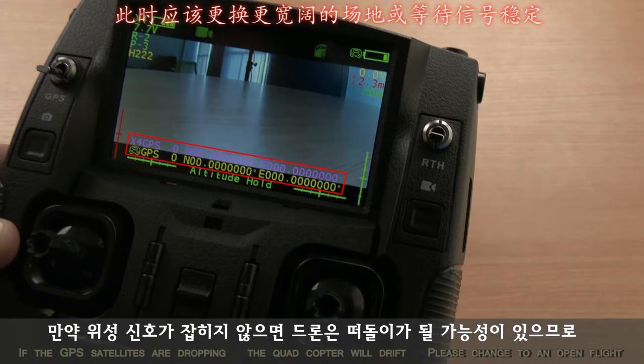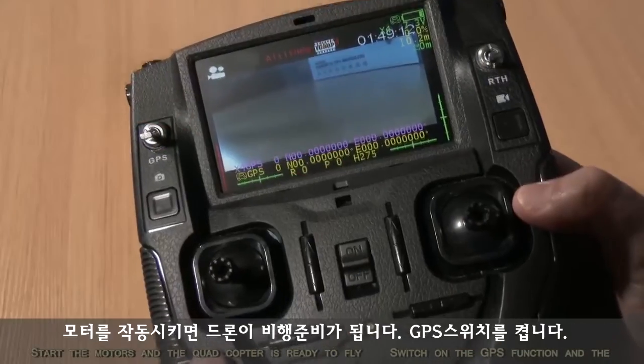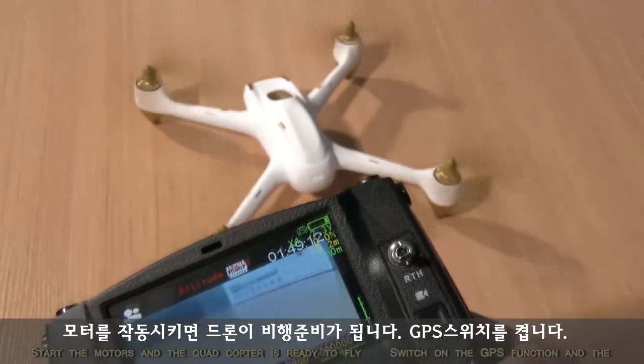The compass calculates the quadcopter's position and height accurately when the GPS has at least six satellites. If the GPS satellites are dropping, the quadcopter will drift. Please change to an open flight place or stop the flight until the GPS regains six satellites.